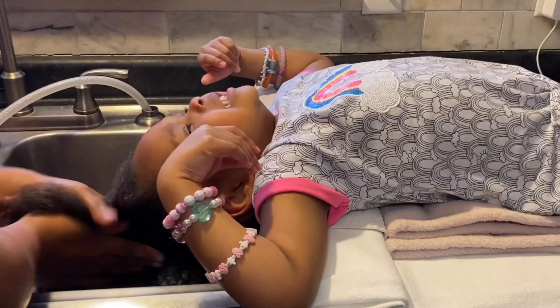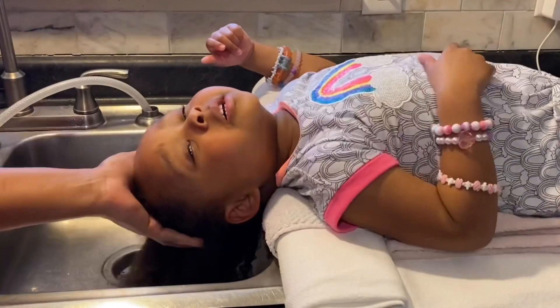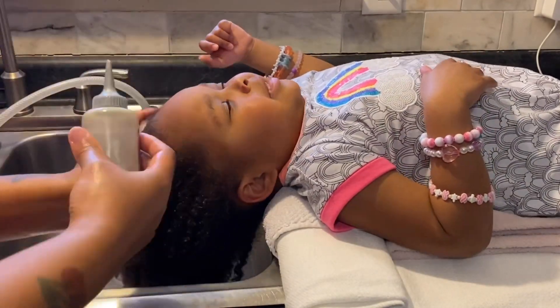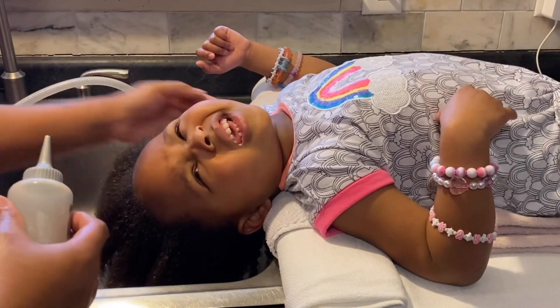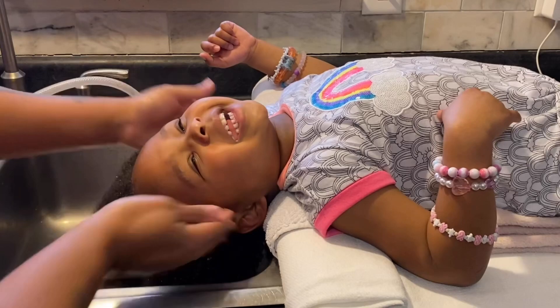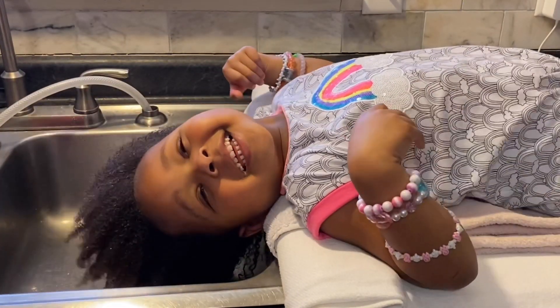I definitely appreciate how she is when it comes to doing her hair. Here I'm just making sure I get the oil all on her scalp, massaging her scalp, and putting it all on her hair — making sure it's nice and coated and everything.